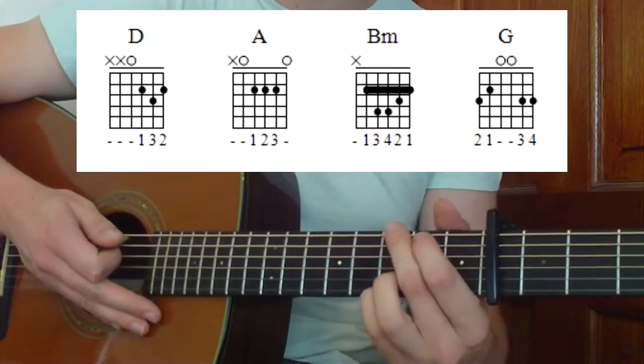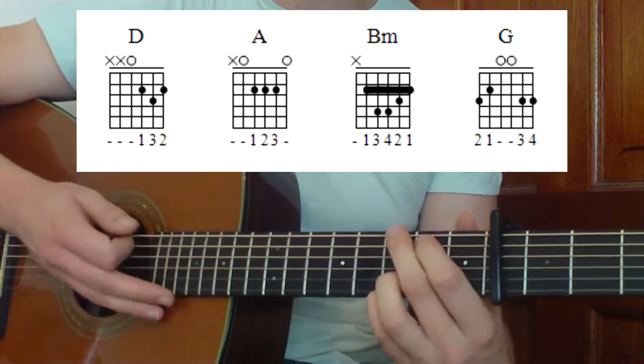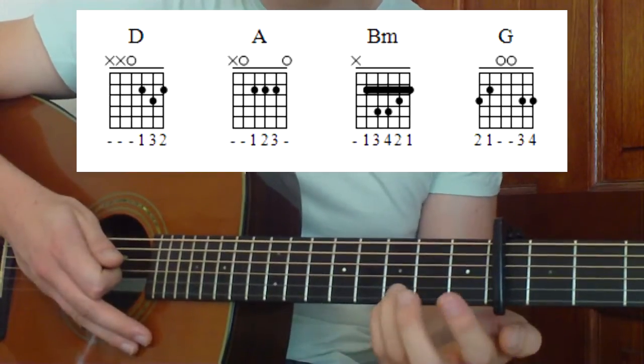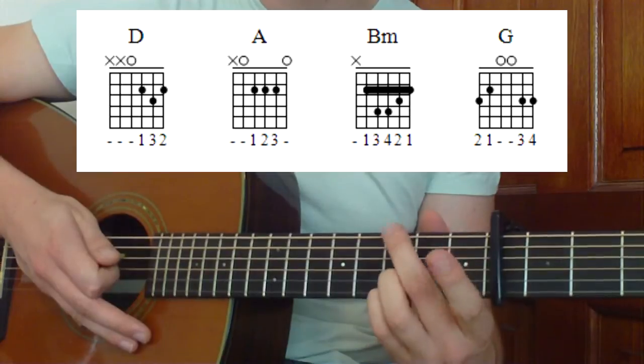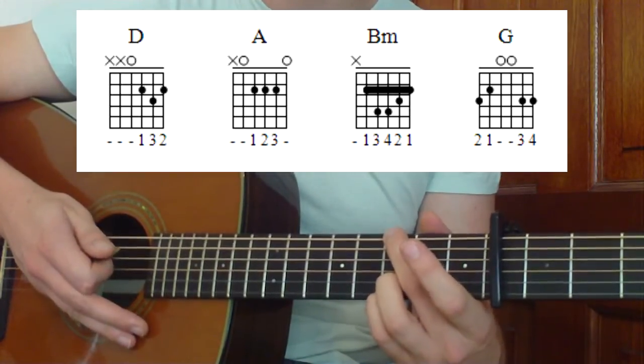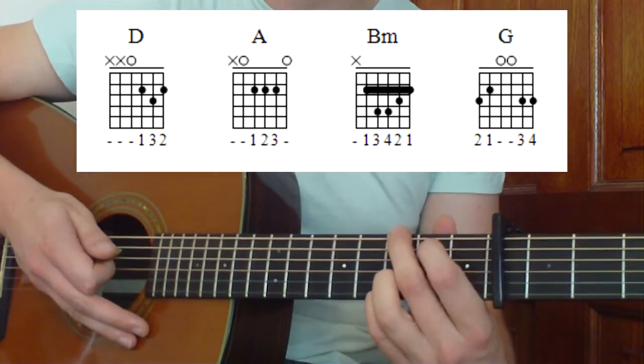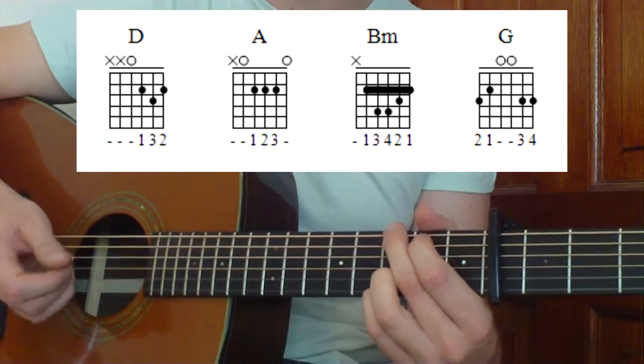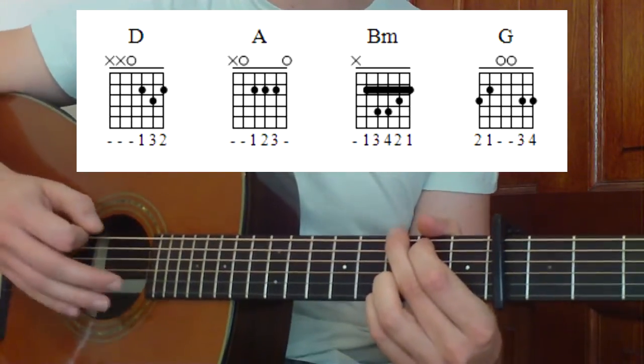To finish off we're going to do a G — the bread and butter chord for guitarists, so you can see this one on the screen. We've got pinky and third finger on the third fret of the first and second string. First finger is going to sit second fret, fifth string. And that gives us our four chord shapes.